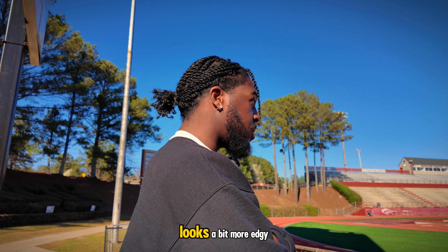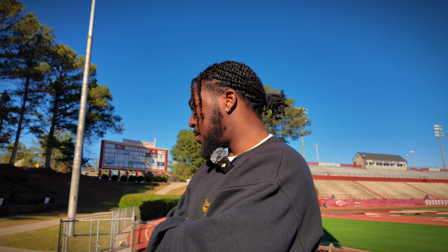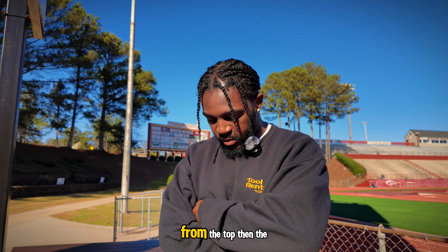I'll show you a 360 look — here's how it looks, a bit more edgy or stylish, from the top.